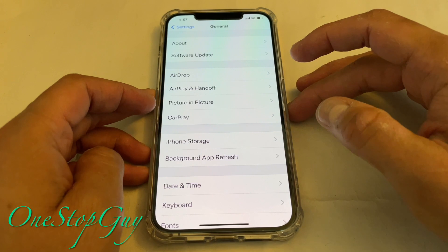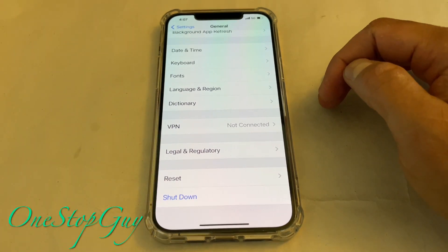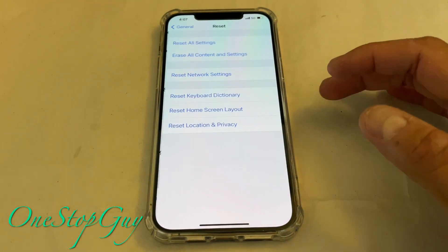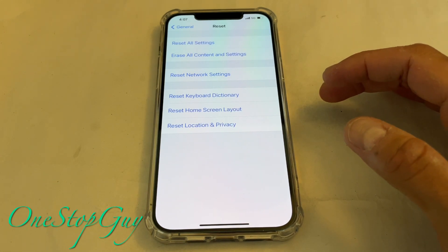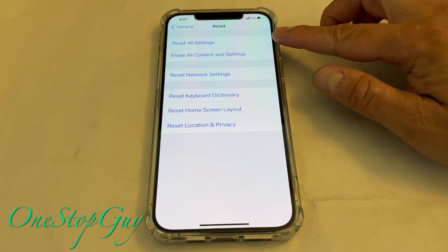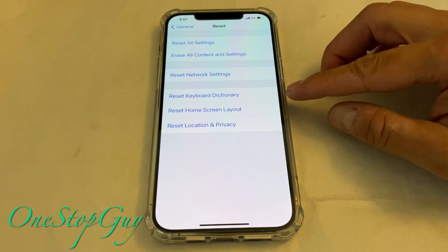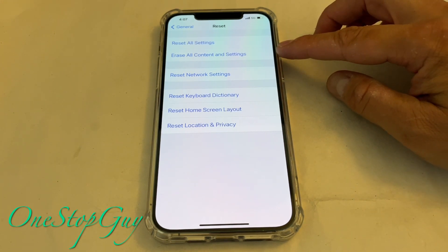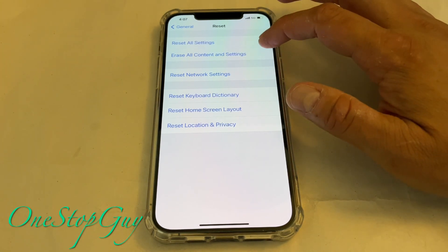Once you tap on General, it's going to go to this screen. You want to go all the way down to Reset. You're going to see the screen where it says Reset All Settings, Erase All Contents and Settings, Reset Network, and all these options. We're actually going to be selecting Erase All Contents and Settings — this is what's going to erase the whole phone and bring it back to factory, like a brand new phone. So I'm going to go ahead and tap on that.